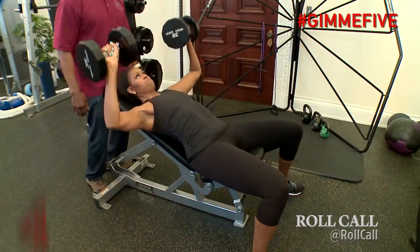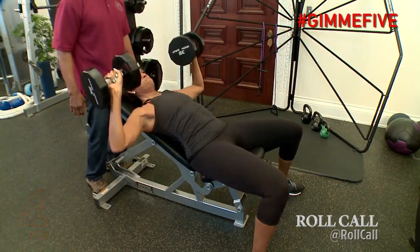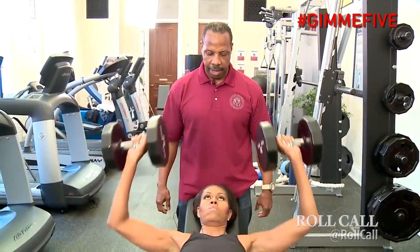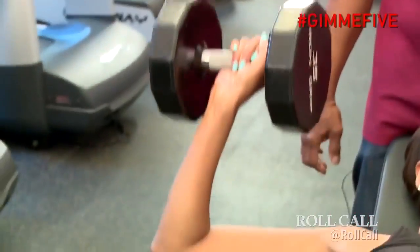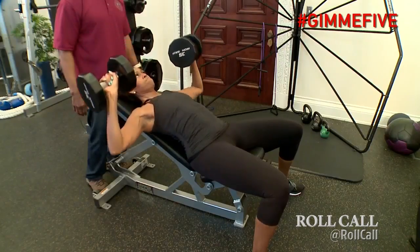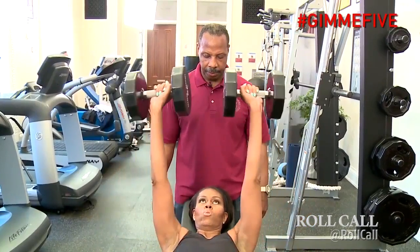We're not afraid to lift weights. This is an incline bench exercise, which really works the upper region of the pectoral. Certainly if you're going to use heavy weight, you should have someone assisting you. It's really important when benching to make sure your wrist is right over your elbow and you're keeping that in line. You're coming down to 90 degrees — you don't want to overstretch — and then pressing it right up above your chest.